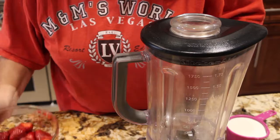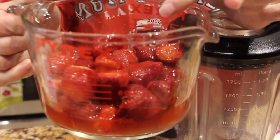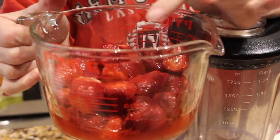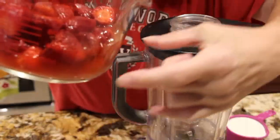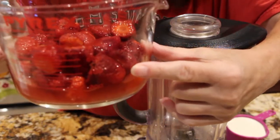For my strawberries and cream sauce, I have three cups of whole strawberries. I also placed about a fourth of a cup of powdered sugar on there to get the liquid out. I placed these strawberries in my fridge for about three hours.